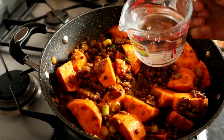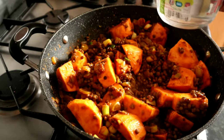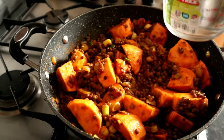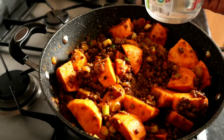Now we're going to add in a little bit of water — there's 200ml here but I might just add in 150ml. We don't want it too watery when the coconut milk goes in; we just want enough moisture for the sweet potatoes to cook.